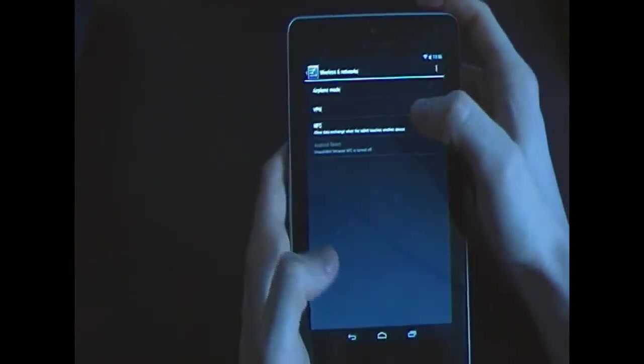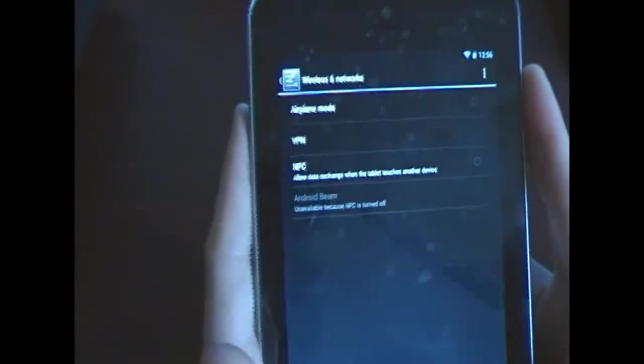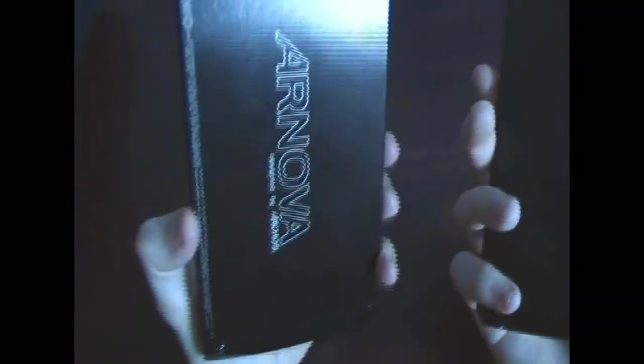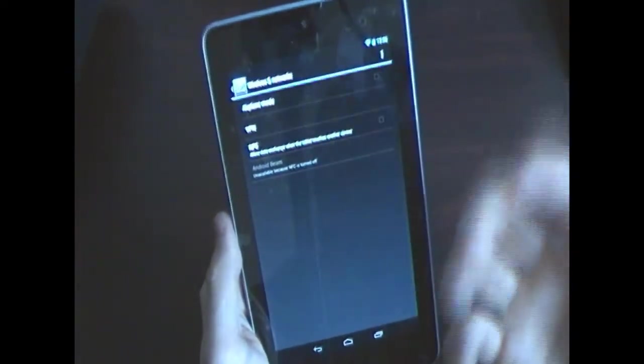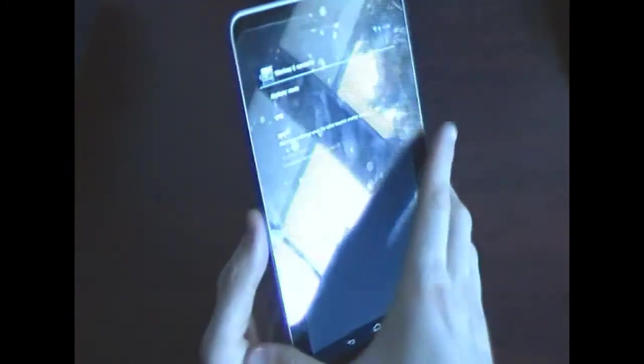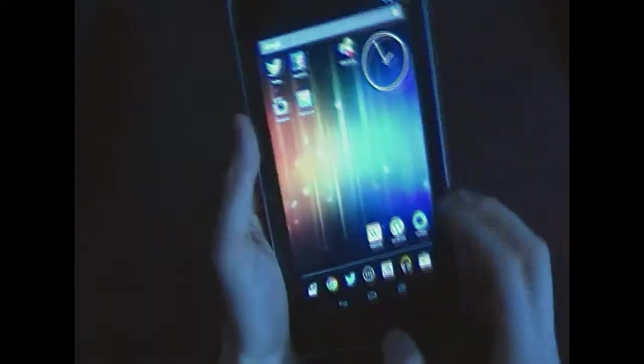I want to show you the NFC integration, which is unique to Android. This is one of the first devices to include NFC — you just place two NFC-enabled devices together and you can transfer data quickly. The same technology powers Google Wallet, so in the future you'll be able to pay for purchases with your mobile device, though it's not widely available yet.